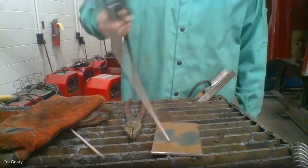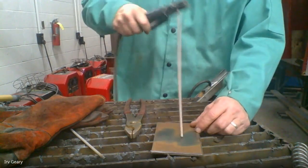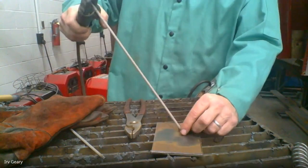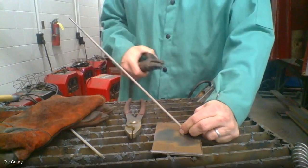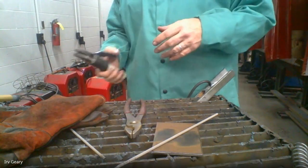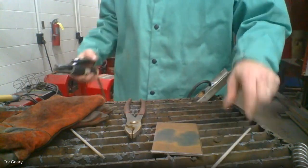You want to twist it back and forth to break it off. If your rod sticks to the metal, do not shut off the welder — twist the rod back and forth and it will break free. If you twist it and can't get the rod to break free, simply squeeze the electrode holder handle and take the electrode holder off the rod. The rod will be stuck on your metal but it won't damage the welder. If you shut the welder off when it's under a direct short, you will blow the welder up — it literally sounds like a shotgun going off — and you're going to destroy the welder.